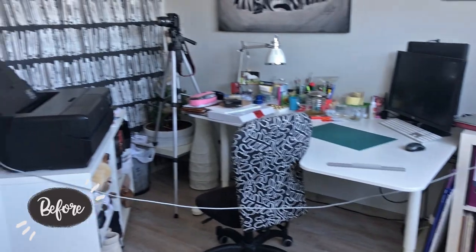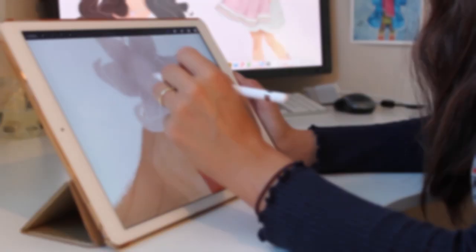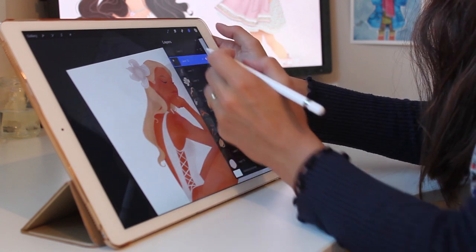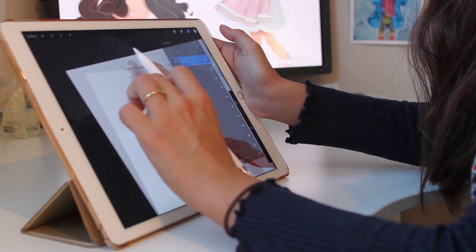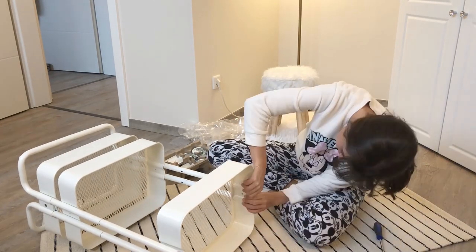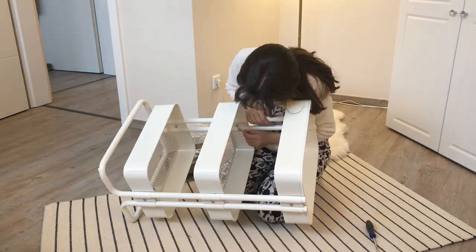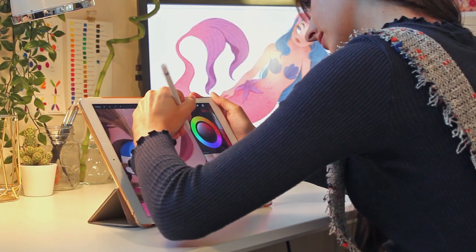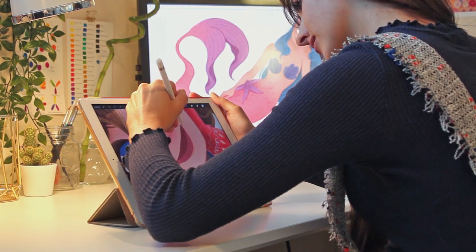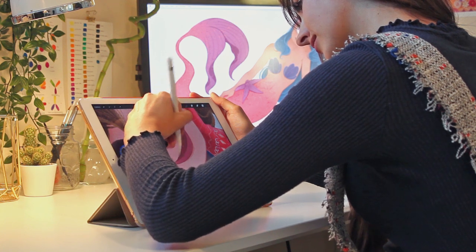I create most of my artwork digitally on an iPad Pro using the Apple Pencil and Procreate app. However, I love drawing traditionally on paper — you can compare drawing digitally to painting with a brush. It took me about 4–6 weeks until the renovations were done. I'm super happy with how my office turned out. Wanna see? I'll give you a little tour.